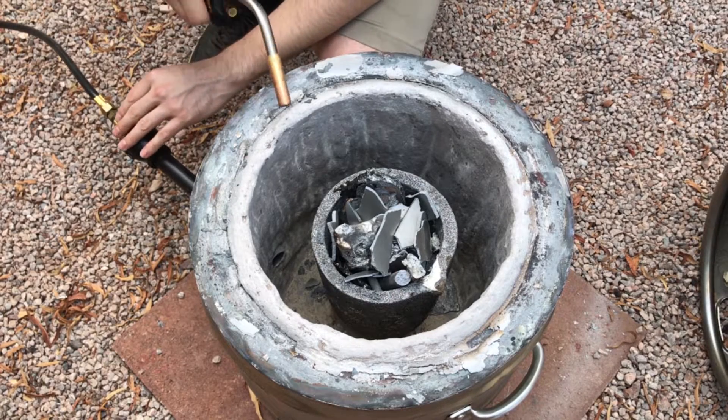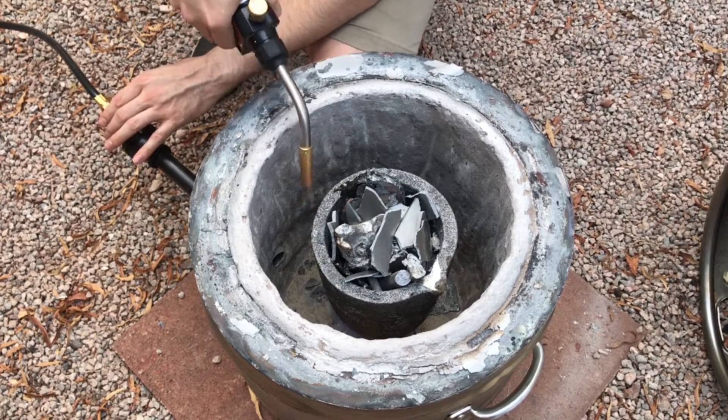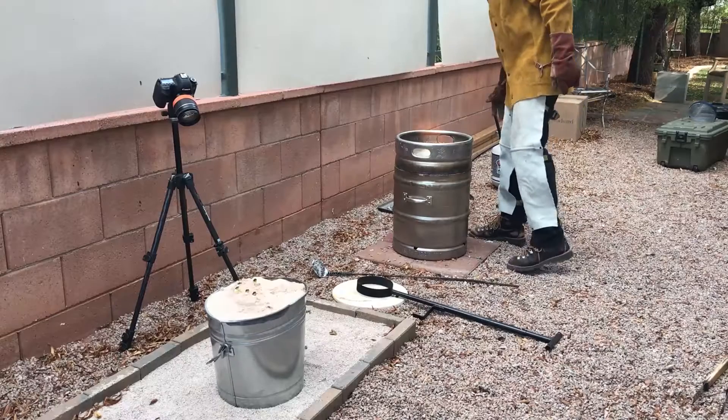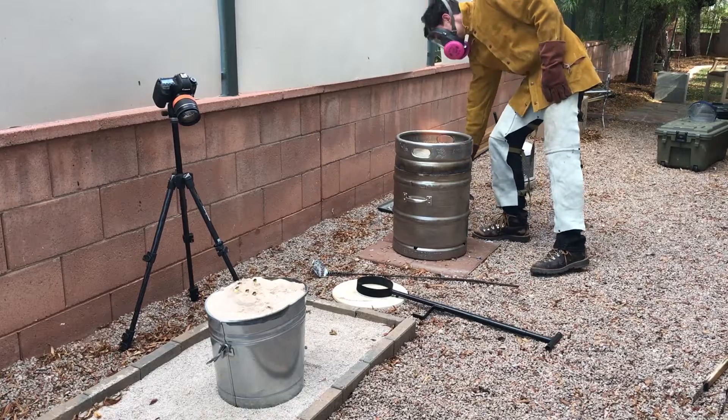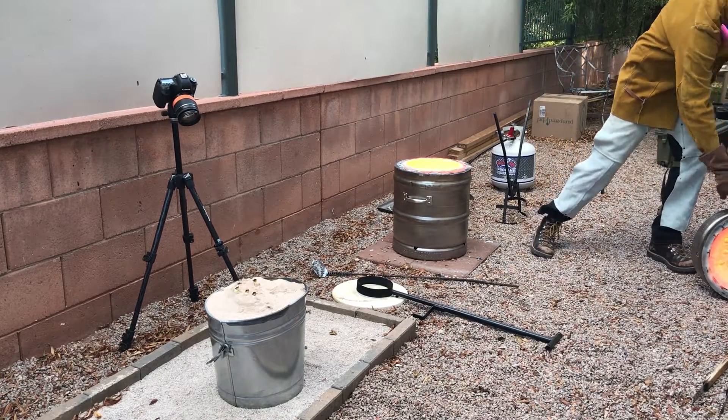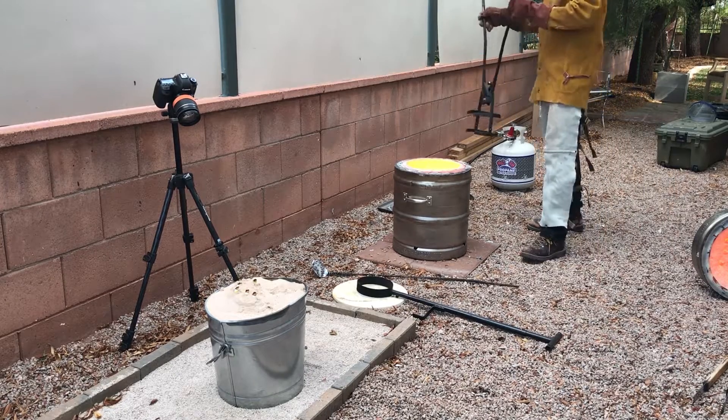This casting will be in aluminum, as it's relatively easy to work with and cheaper than the bronze I usually cast in. Those of you who are following my channel will notice the new tongs and pouring shank. I made them recently, and I have to say they're much nicer than the grabbing-pouring combination tool I used previously.